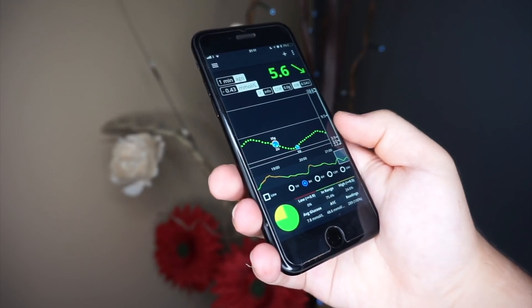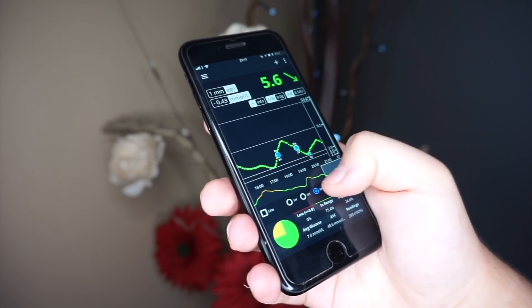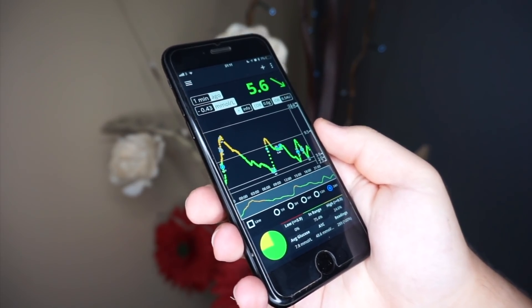Category three is app experience. This one is simple for me: Spike wins every single time. In my opinion it's the best CGM app — so well written, well designed, simple, easy to understand, with so many incredible features I use daily.